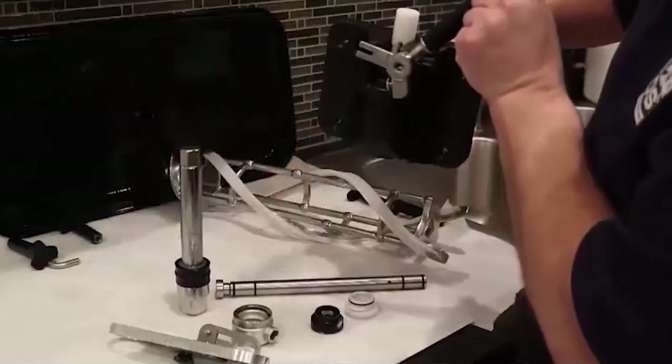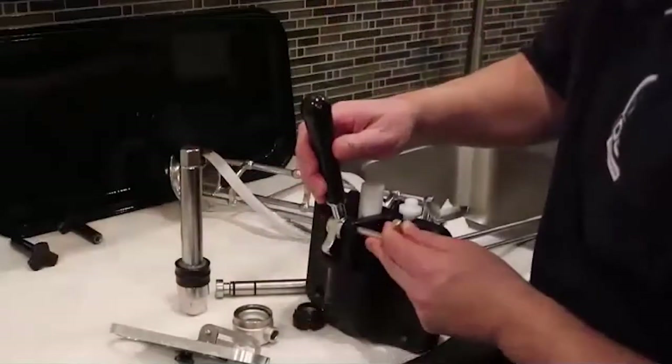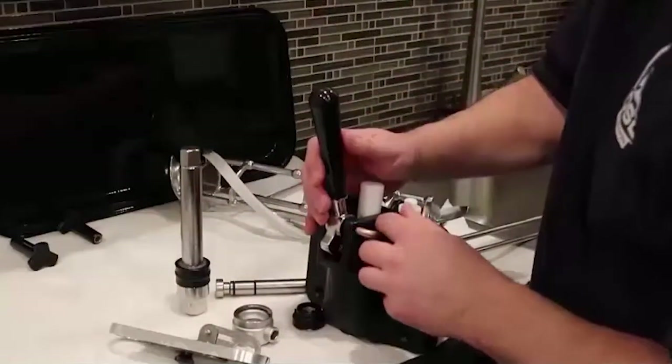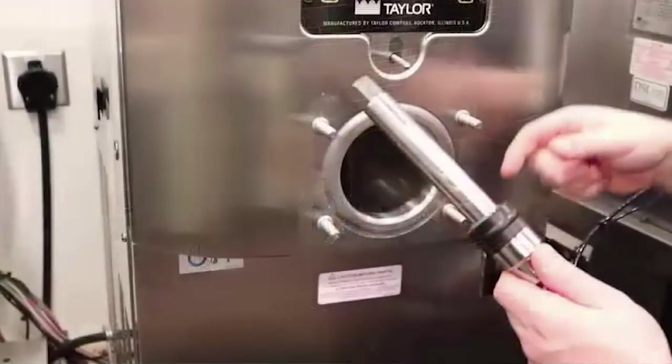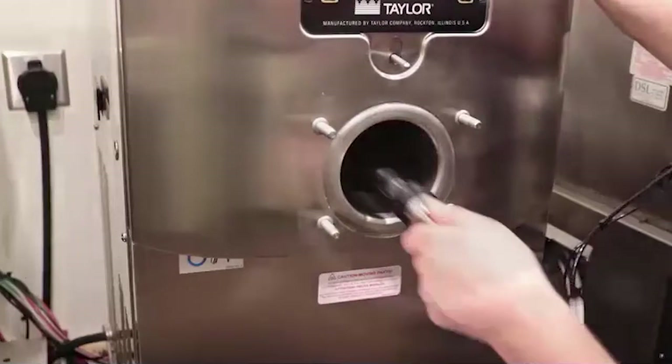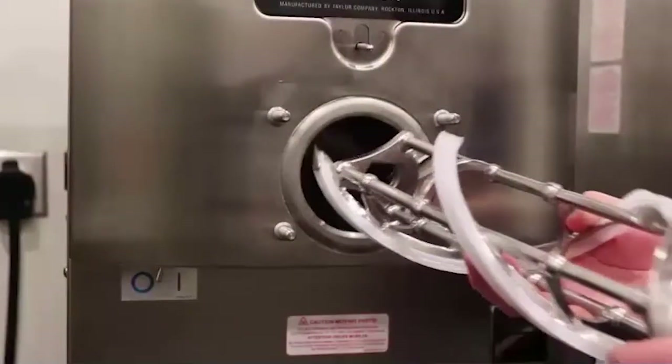Now you can install the draw handle as shown. Slide the fork over the bar in the slot of the draw valve. Secure with pin. Next, insert the drive shaft into the freezing cylinder as shown.